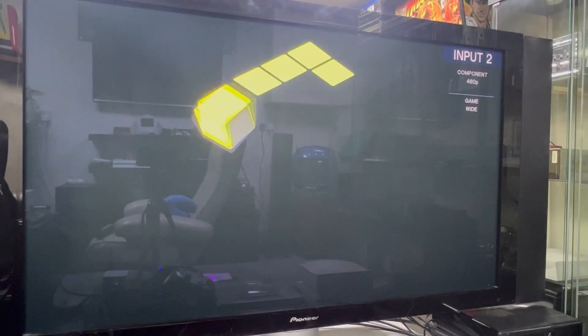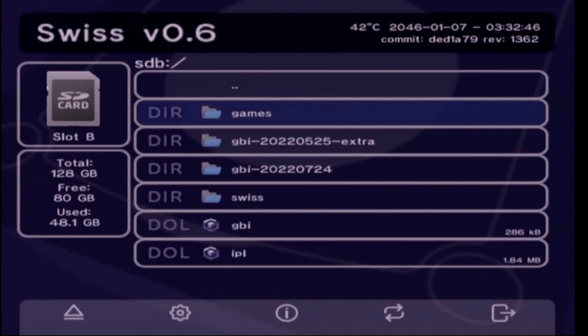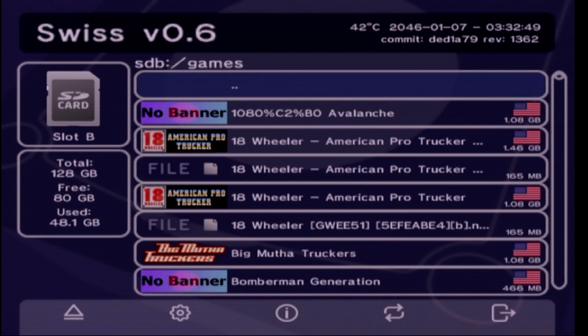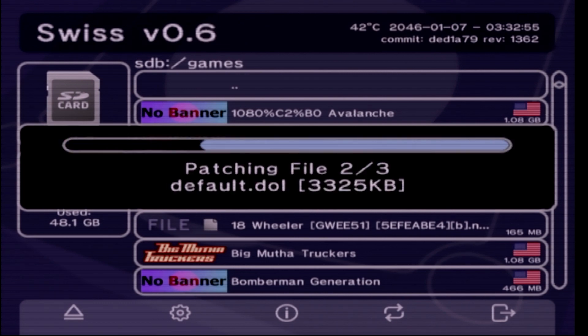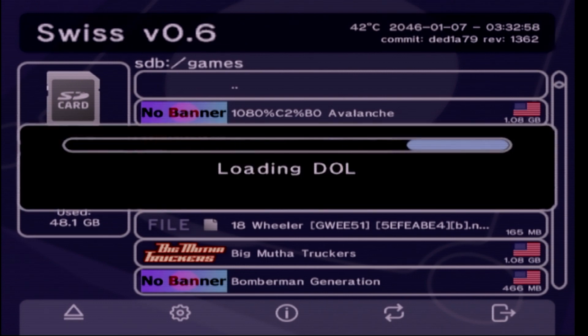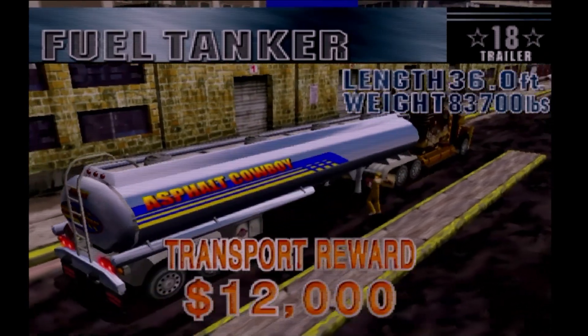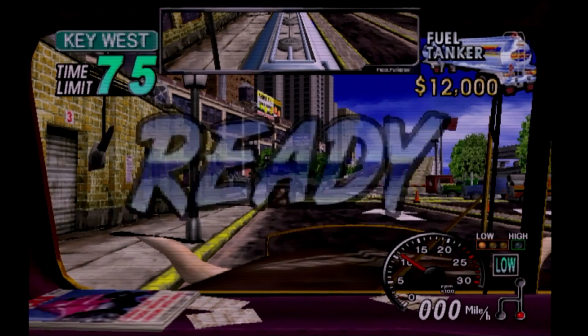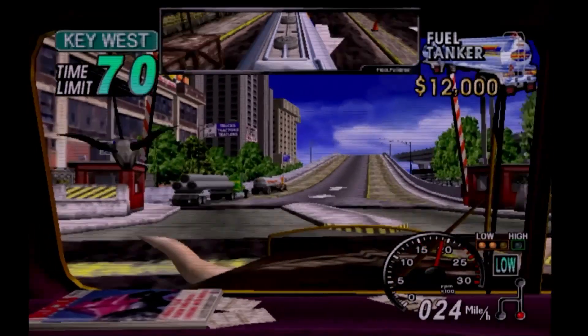That's what you should end up with on your SD card. Once you've got all those files renamed, this is what you should get. I've named mine 'GameCube Mini HD.' It loads straight up into Swiss as normal. You have a games folder where you put all your ROMs, and you can boot and play your GameCube games. I've had no problems with the SD to SP2 adapter — it runs lovely with no stuttering or slowdown on any full motion video.